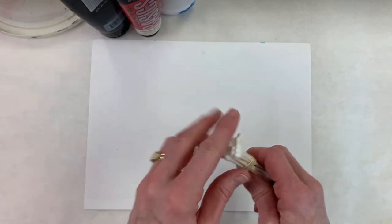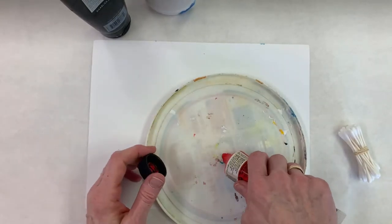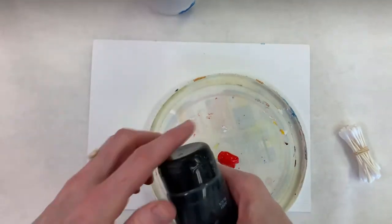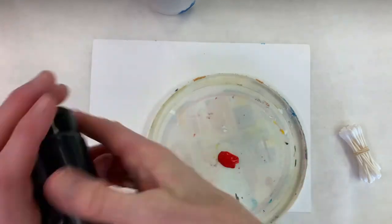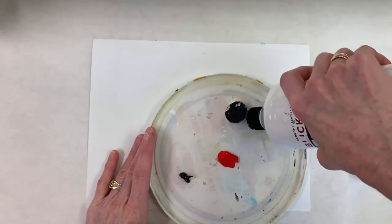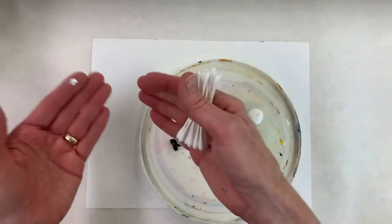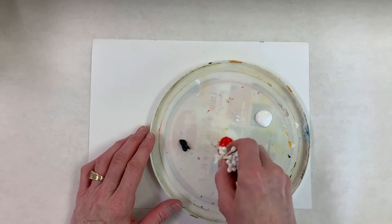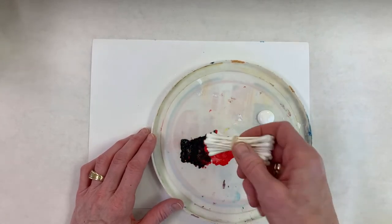I'm going to put out my red — remember, you can always put out more paint but you can't put it back in the tube, so don't put too much. Then the white. I mostly need the red. I want to start dark to light, so I'm going to begin with the black and a bit of the red — I still want the color in there. We are going to do trees today, but you could do absolutely anything.